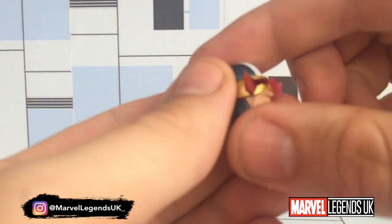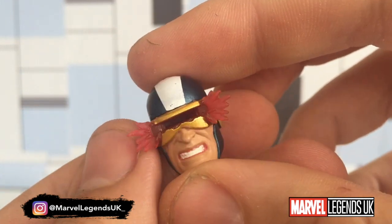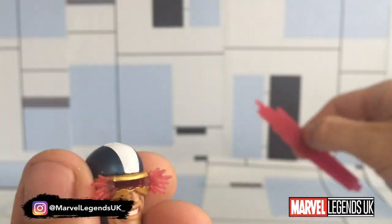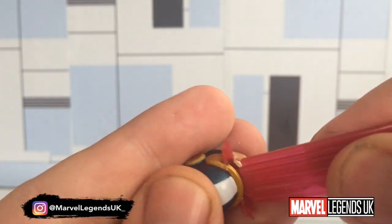Looking at the accessories — we've got the Cyclops head which takes the optic beam. It has an indentation within the helmet itself which takes the plug-in of the blast effect. So that can go in either way, which is quite a nice little add-on.